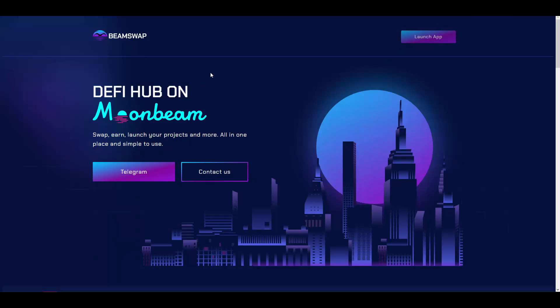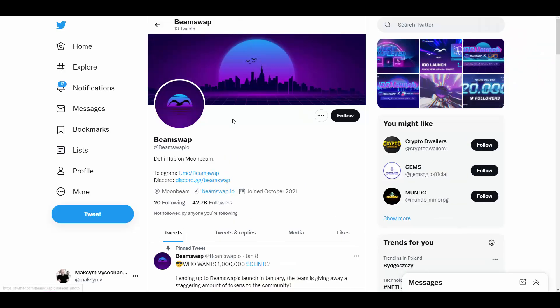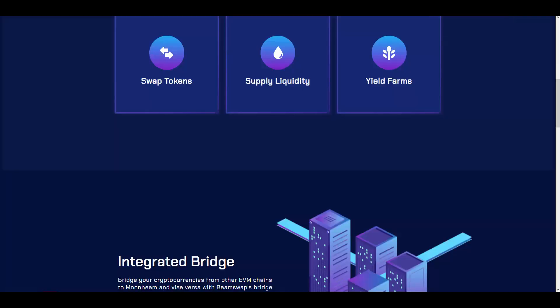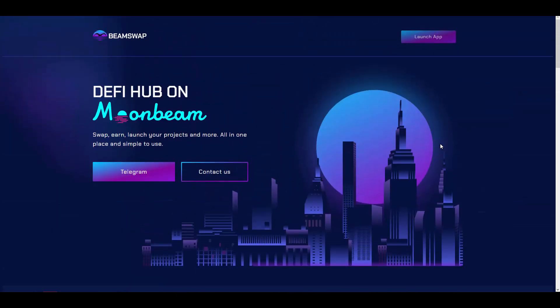Nobody else is doing such a project on the Moonbeam protocol so far. They also have a big community: over 40,000 followers on Twitter and close to 10,000 members on Telegram, of whom 2,000 are very active — which is really good. I'm leaving all the links below this video if you'd love to learn more. They are launching in just a couple of days, so you don't need to wait long, which is why it's so attractive for an initial investment right now.